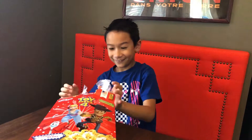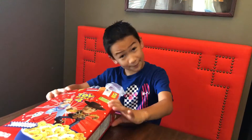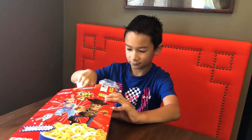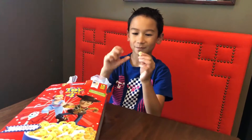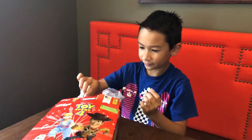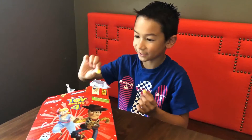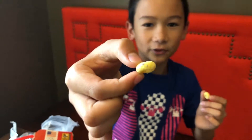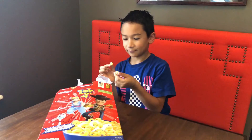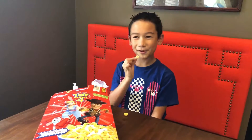Oh wow, this smells really good. I think I might like this — it smells sweet. I'm just gonna take one. Here we go, it's just kind of blank, but there's one with some blasting colors. Three, two, one.